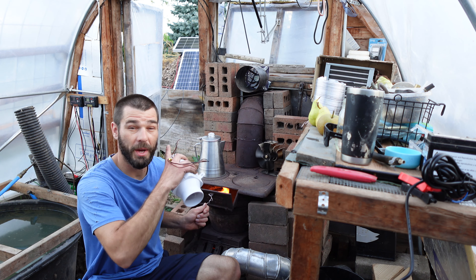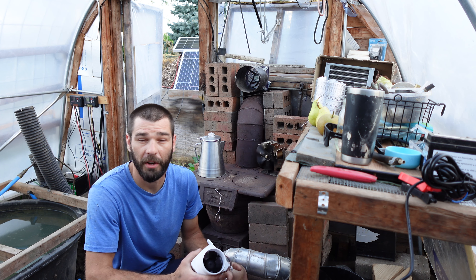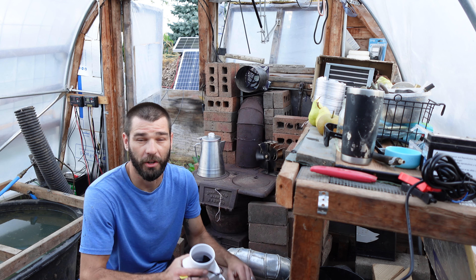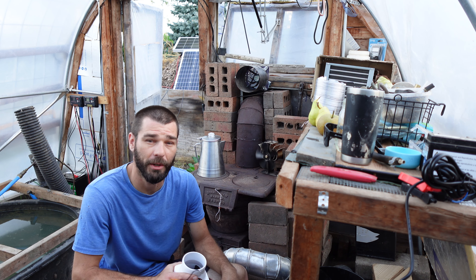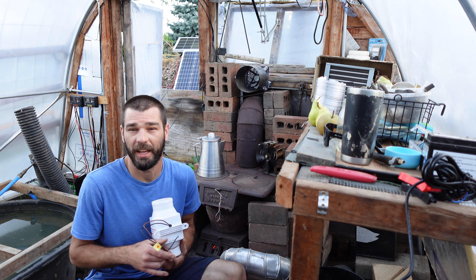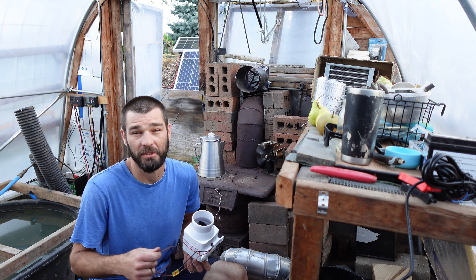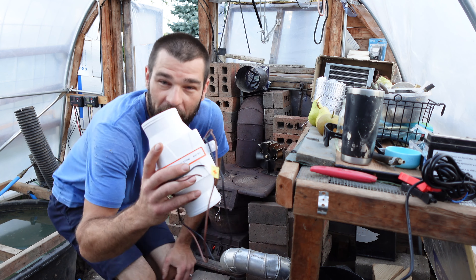We just stoked the fire out here. We do have our door open, but it is darn chilly out this morning. We were out here in sweatshirts until we got the fire going. And then the greenhouse warms up very quickly because of our double layer. So we've got a nice warm workspace that has a nice steady cool breeze coming through — we're heating the outside today while we make some tea.